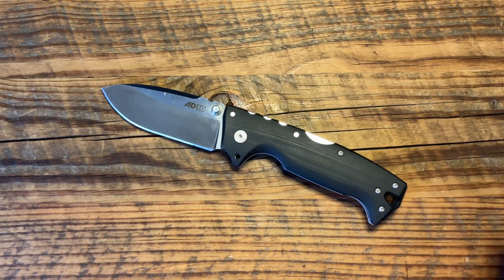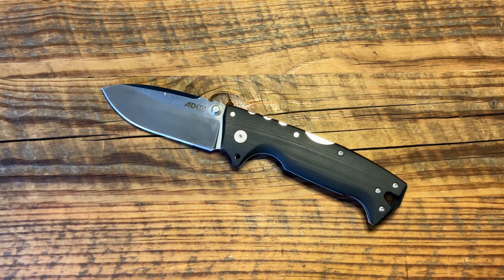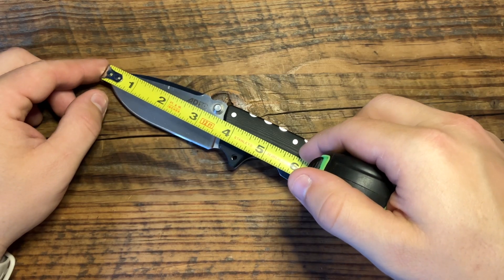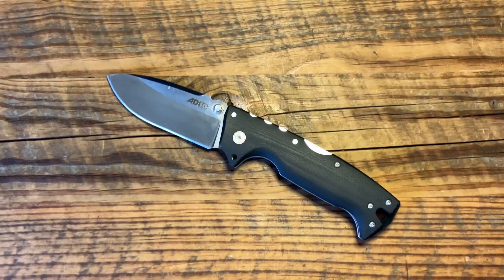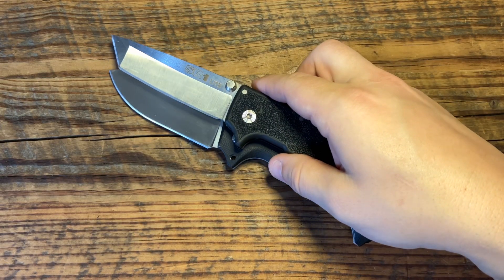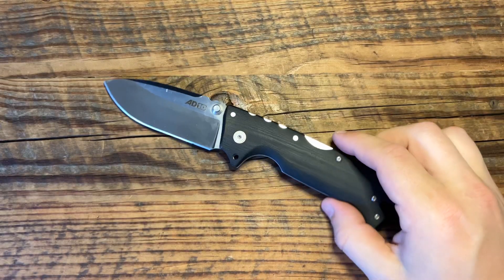On Cold Steel's website it says this is a four-inch blade. I looked at that and said no, it's not — I've known it's not a four-inch blade, and I'll prove it. This is a three-and-a-half-inch blade. That other blade is four inches — it's longer. So three-and-a-half-inch blade on the Cold Steel AD-10.